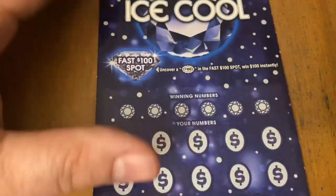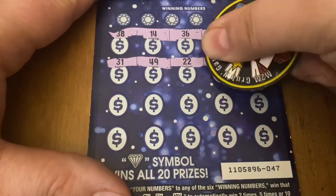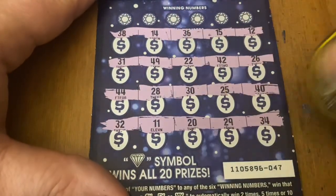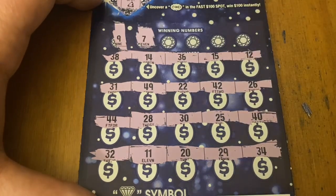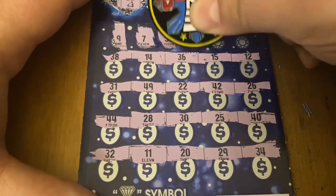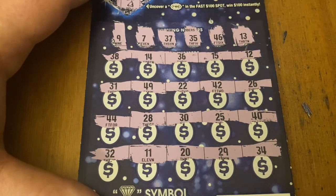Ticket 47 — let's see a winner please. No win there for a multiplier or the diamond. All numbers. First up: 8, 9 — no match. I don't think I have a single number on here. 37 — nope. 35 — no good. 46 — nope. Down to the last one.